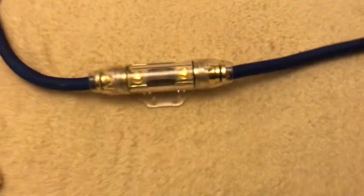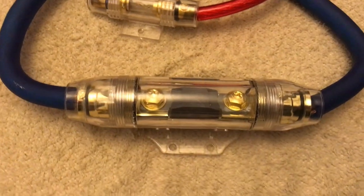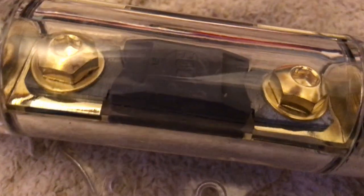Here are both fuse holders. Check the description if you want a list of maximum fuse ratings for your wire. Comment any questions you have, and feel free to comment the project you're doing or the audio system you have — I'd love to hear it. Remember to subscribe and click the bell notification for more. Thanks for watching.